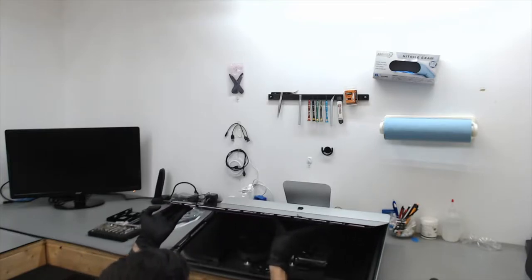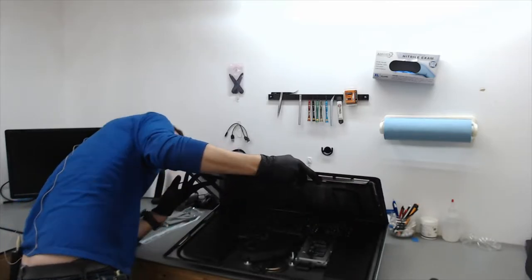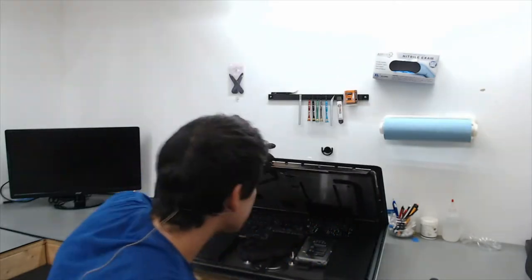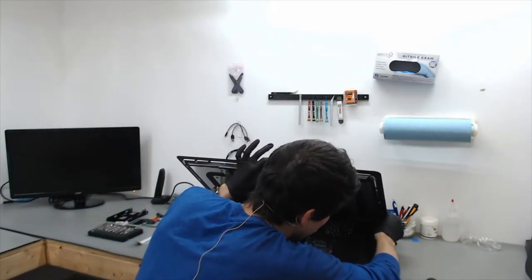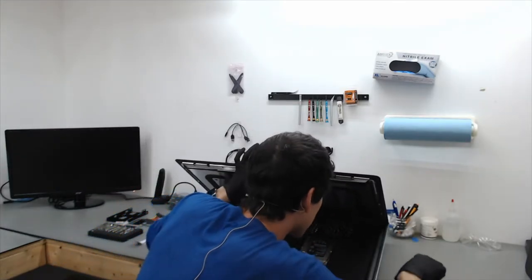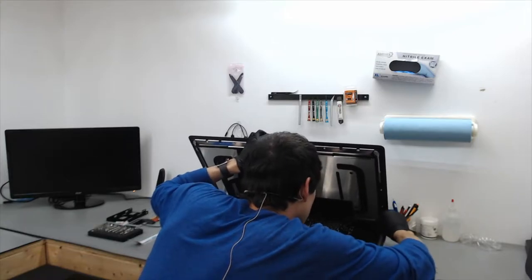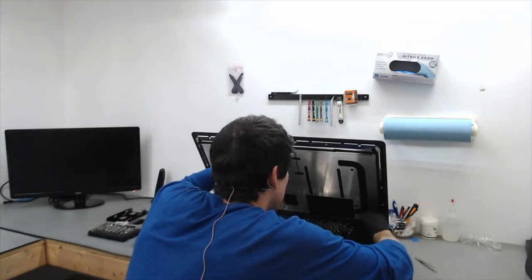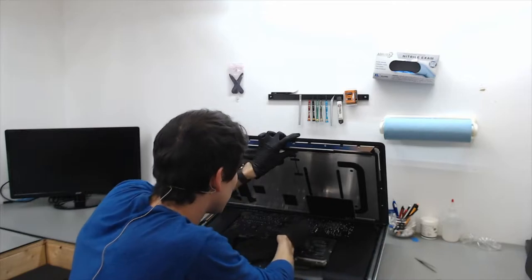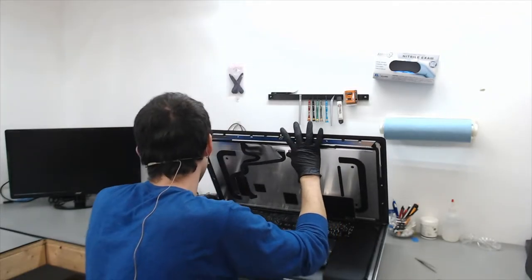Once it is unplugged, now you can lift up the LCD panel itself, checking to make sure all the adhesive is broken on the side. Inside of the iMac there is a pull tab on each side. If you can grab that pull tab, go to the center — I got the right side of the pull tab — and pull it out to the center so that the bottom part of the LCD where it is on the frame is loose.